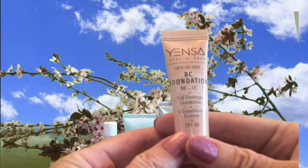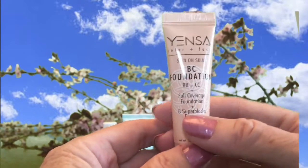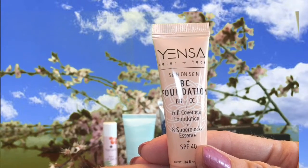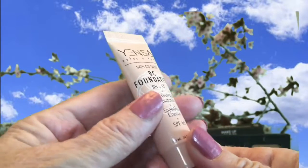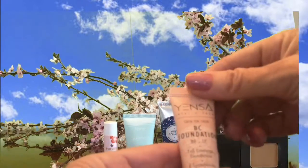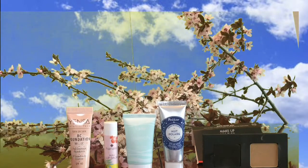This one is Yensa Skin on Skin BC Foundation in Light Neutral. They call it BC because it's a BB and CC cream in one, so it gives full coverage, evens out skin tone, reduces redness, and is supposed to brighten up your skin overall. I actually won't open this one because I already ordered a tube since I liked it — it will last longer unopened. It provides a good solid coverage.